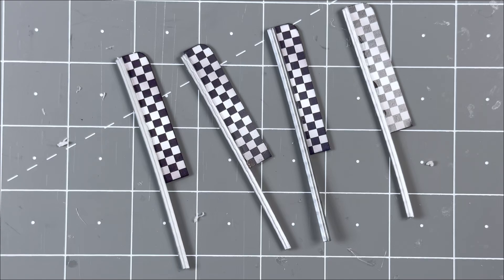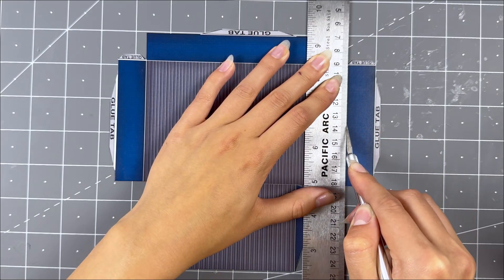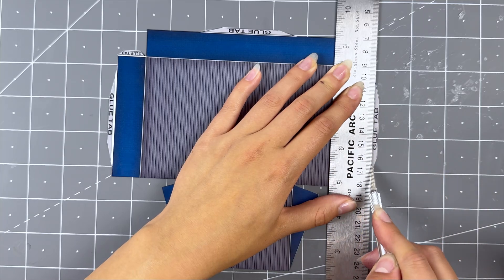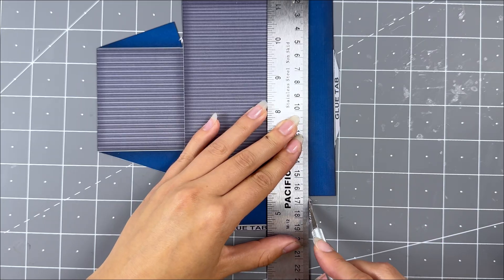Repeat this step for all the checkered flags. Now grab the podium stage and score all the white lines and glue tabs. Make sure to also score where the ramp begins so it can bend later on. Use a hobby knife and a ruler.